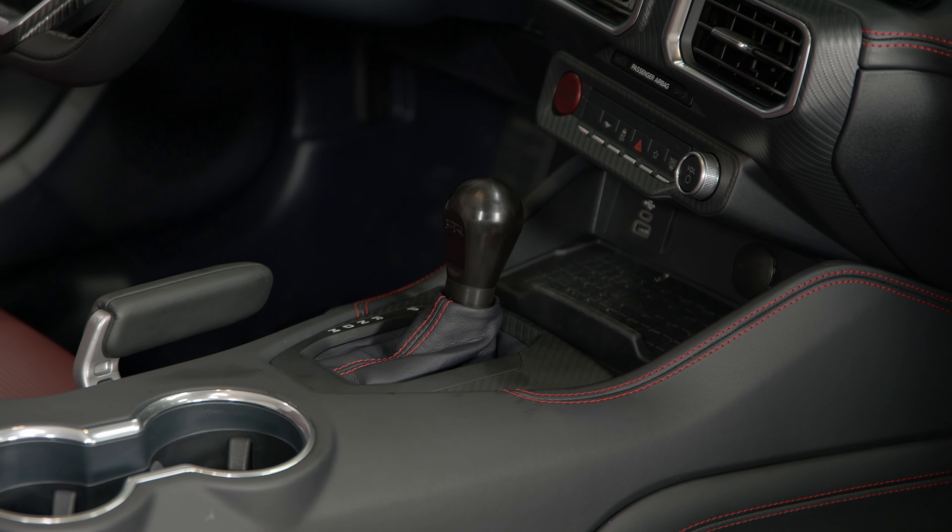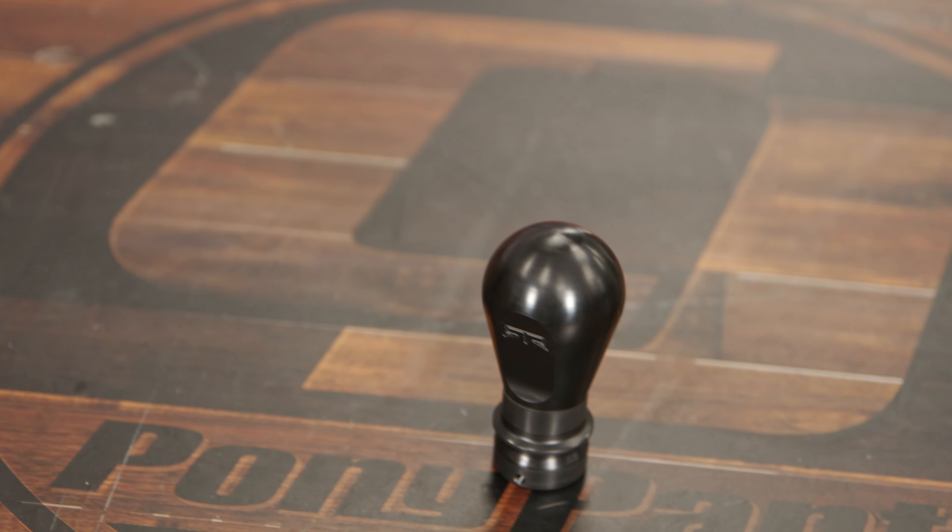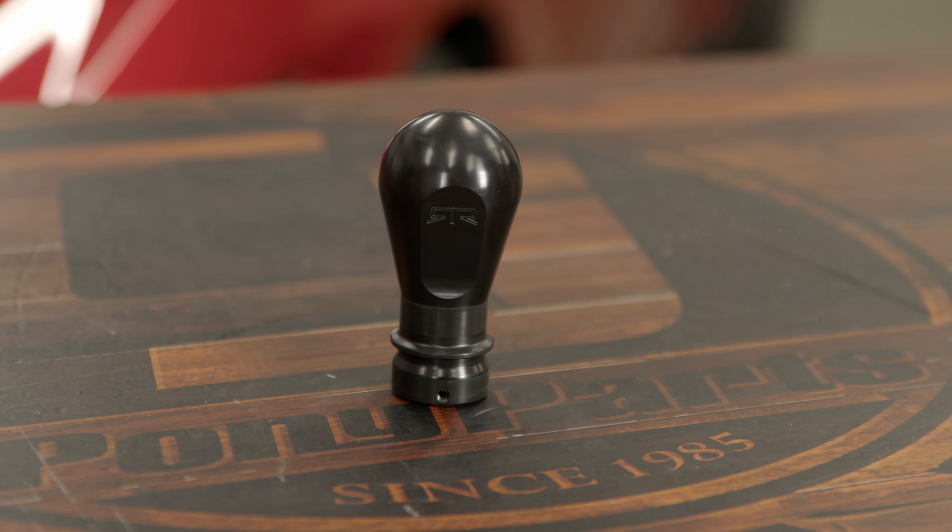If you want to spice up the interior of your 2024 Mustang, go ahead and pick up this RTR shift knob. This shift knob is going to work for all the automatic 2024 Mustangs, and we're gonna show you how to install it today.